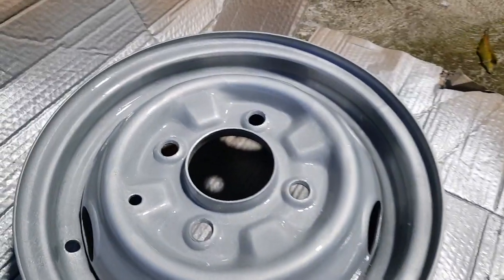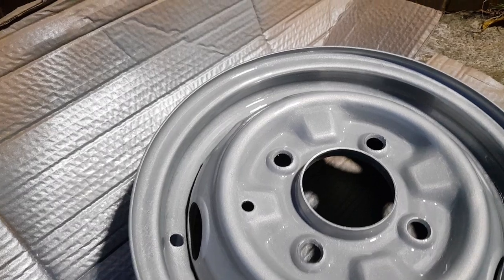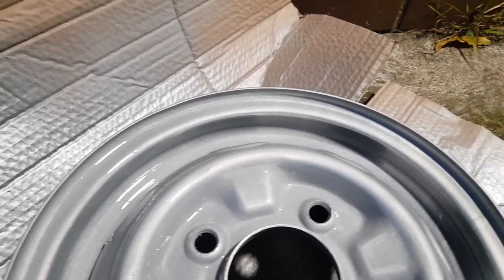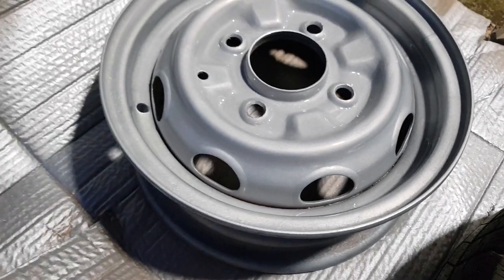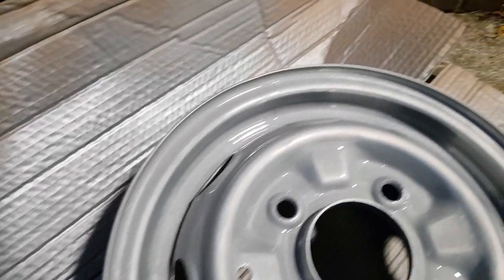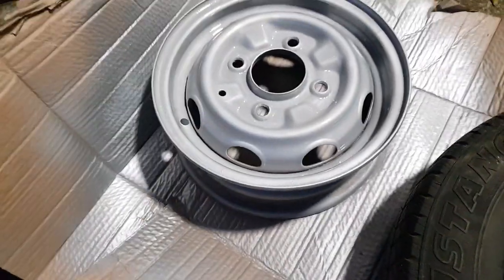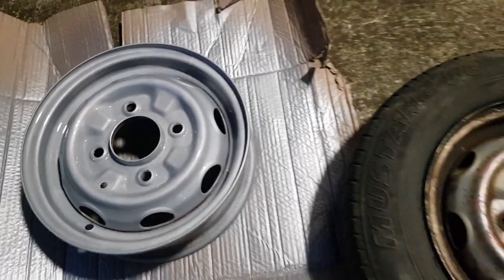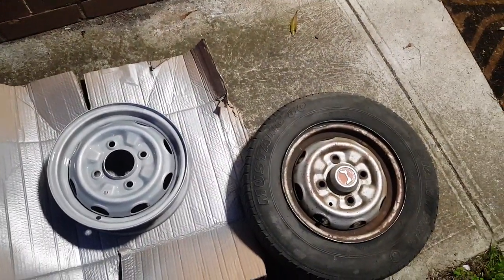I'm going to let this one dry - this was my sample wheel. I was going to use our spare, but now it looks so good that I want to actually put this one in the car. I hope the other ones come out this good because this is really really good. Okay guys, I'm going to cut this video short while I let this wheel dry - we'll be back next time.